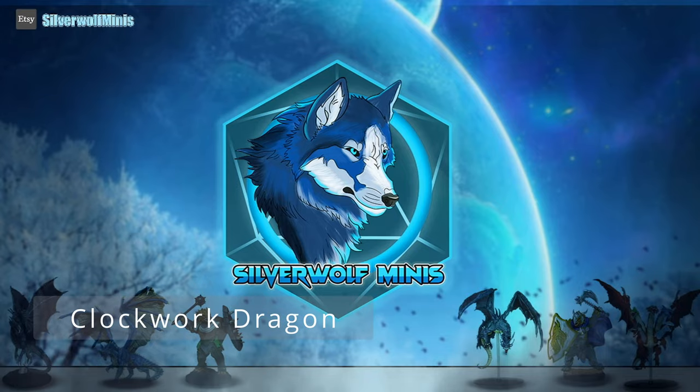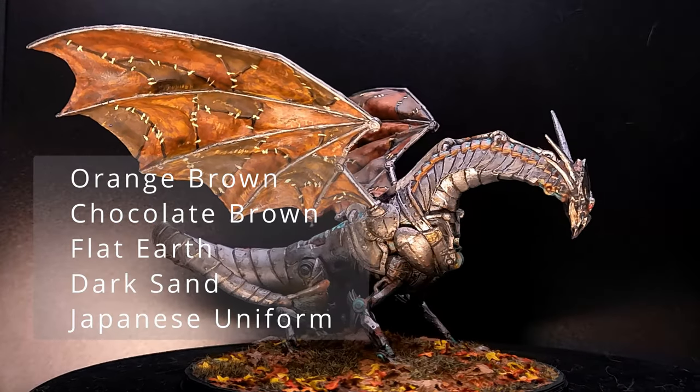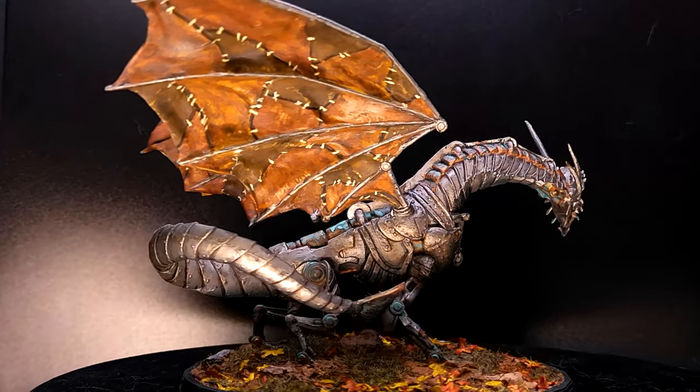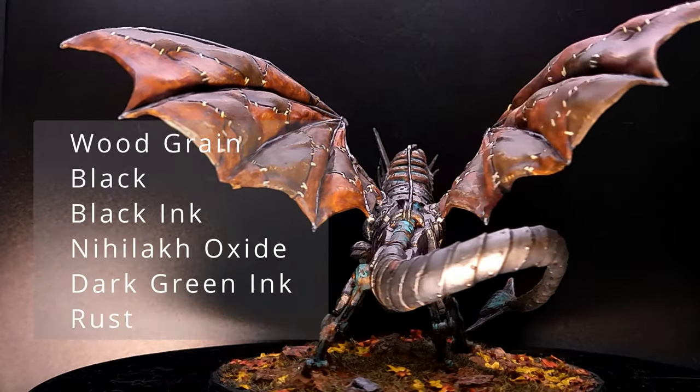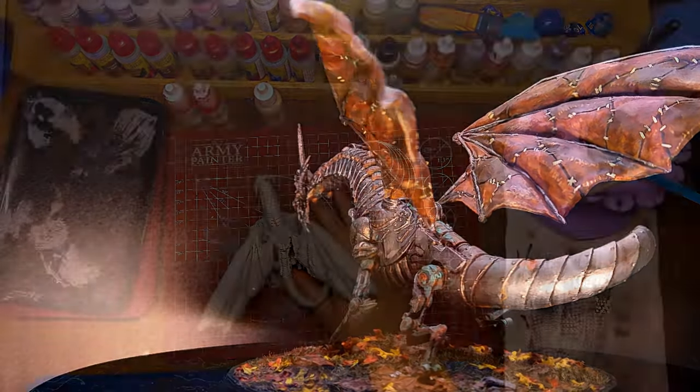Hello everyone, my name is Megan and today I will be painting a clockwork dragon. All the paints I'm going to use are being displayed on the screen now, so if you would like to paint along, please go ahead.